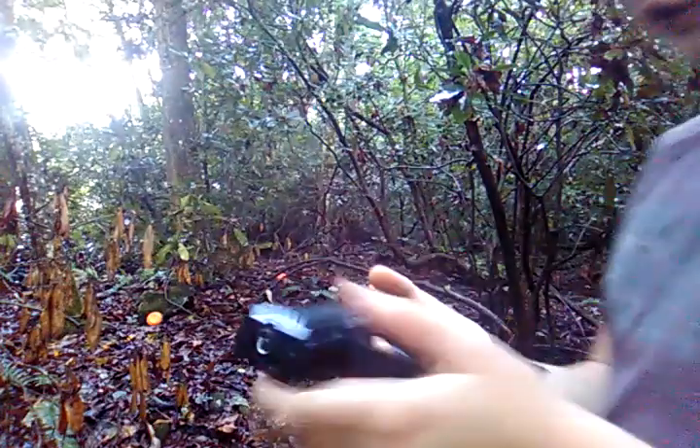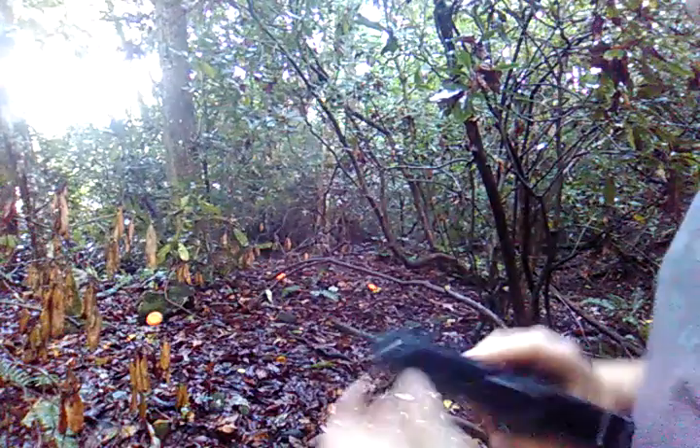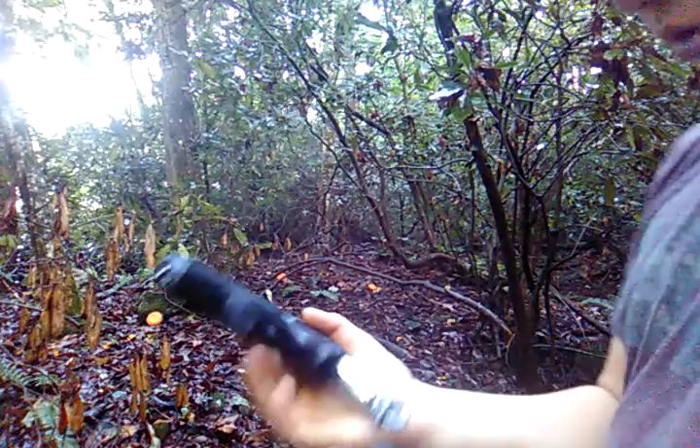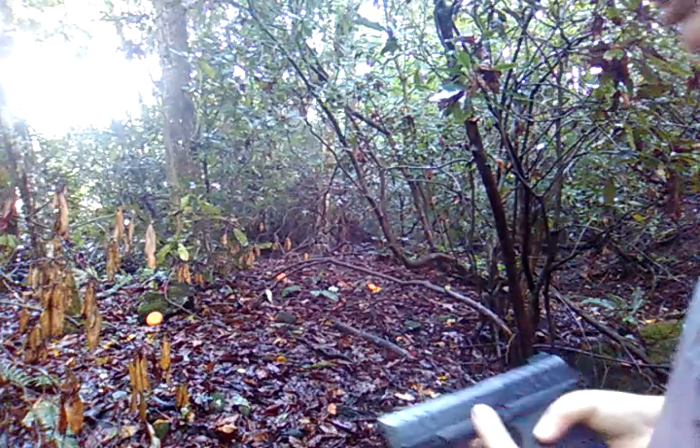Okay guys, so this is my gun — it's a Daisy Powerline 426, 15-shot round. It's got an accessory rail on it, it's CO2 powered with a CO2 cartridge, and it takes 12 gram CO2 cartridges.